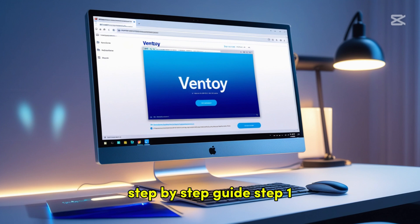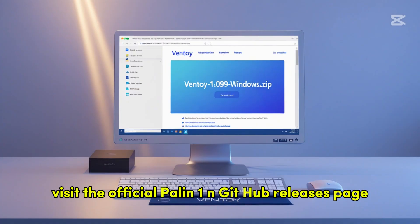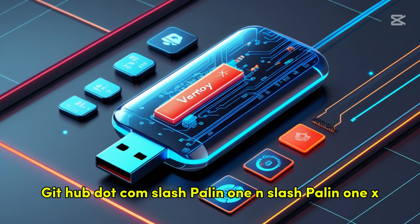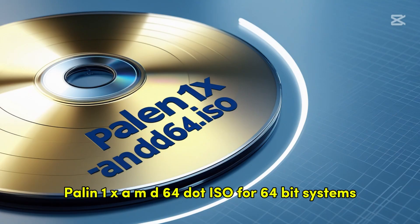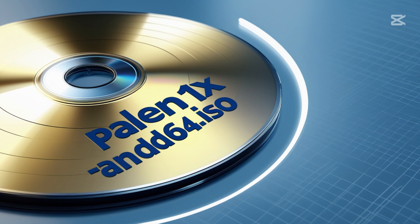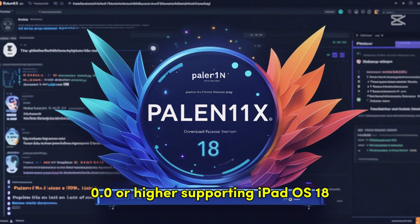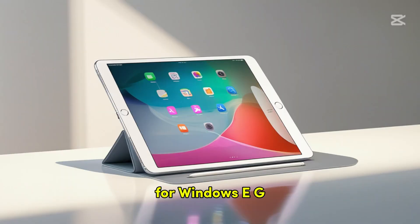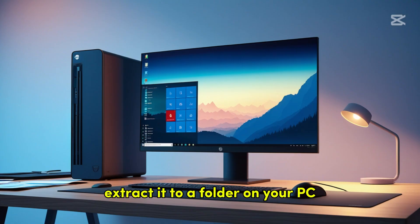Step 1 — Prepare the USB drive. Download Palin 1x: visit the official Palera1n GitHub releases page at github.com/palera1n/palin1x and download the latest Palin 1x ISO, e.g. Palin1x-AMD64.ISO for 64-bit systems. As of early 2025, the latest stable version might be around 1.10.0 or higher, supporting iPadOS 18. Then download Ventoy: go to ventoy.net and download the latest Ventoy for Windows, e.g. Ventoy-1.0.99-windows.zip, and extract it to a folder on your PC.